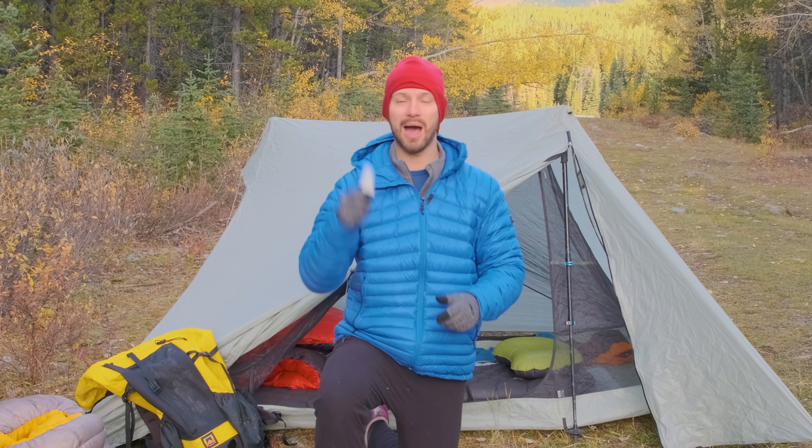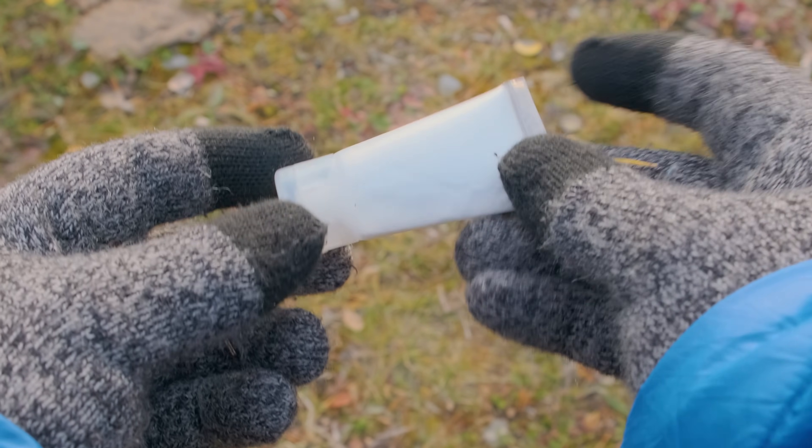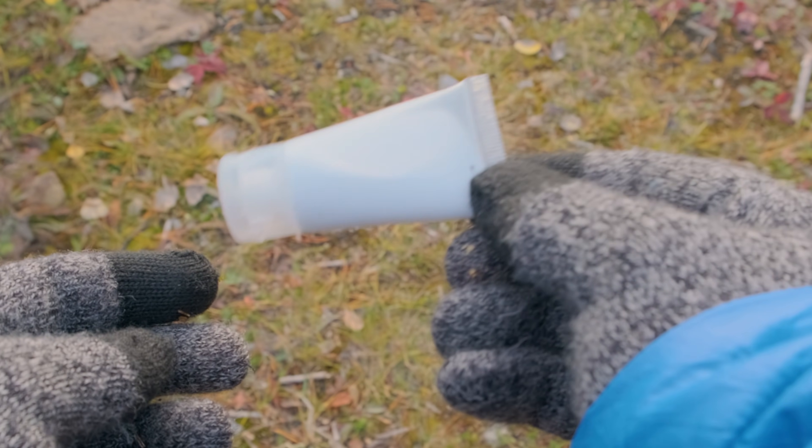I also bring powdered soap instead of liquid, because liquid soap freezes. If you're in freezing or below-freezing temperatures, your soap is going to freeze — I've experienced this and it's very annoying. Powdered soap doesn't freeze, is also lighter, and I find it a little cleaner and easier to use.